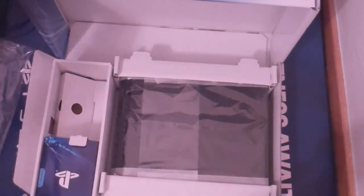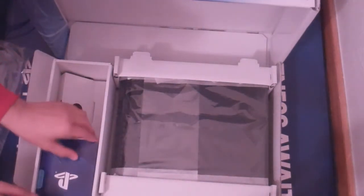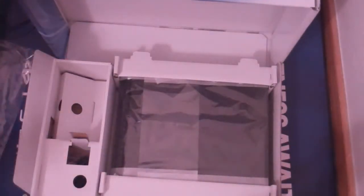You guys should have seen that release — it was something to see. These little packets are just the manuals: the first one contains the 30-day trial for PlayStation Plus, and the second one is just a manual — nothing special.